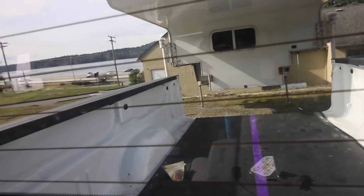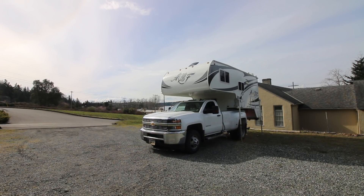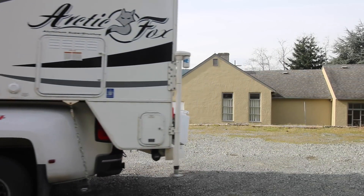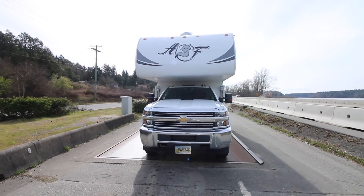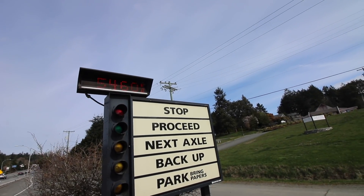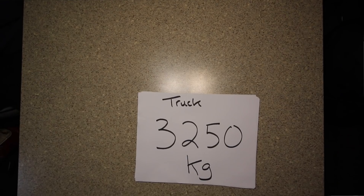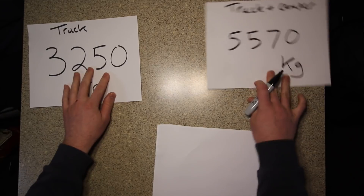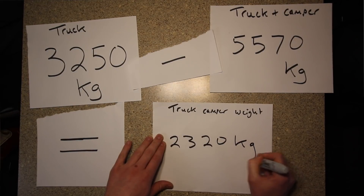The truck weighed 3,250 kg and the truck and camper weighed 5,570 kg. So 5,570 kg minus 3,250 kg gives you 2,320 kg.